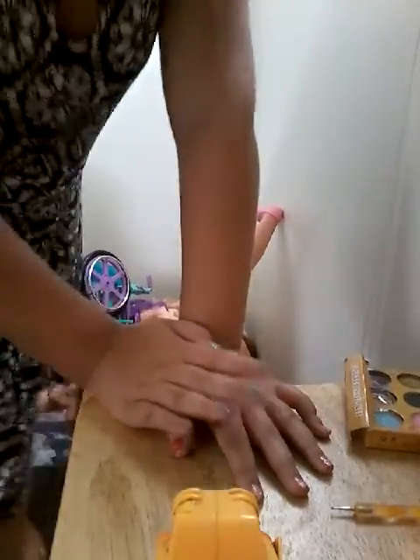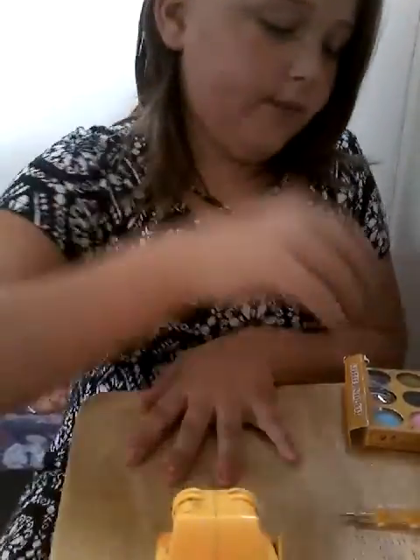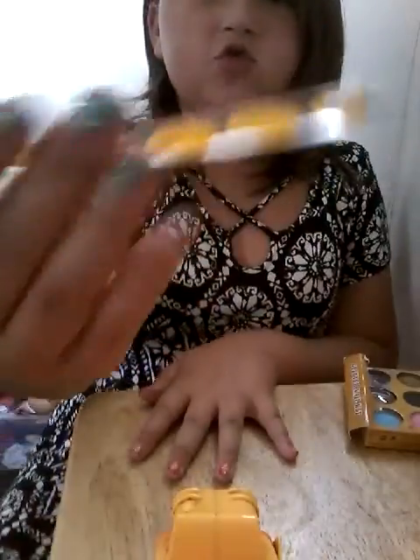First I did my red one. Now this is the tool you use to put the glitter on, but I just use my finger. So yeah, let's get into this video now.